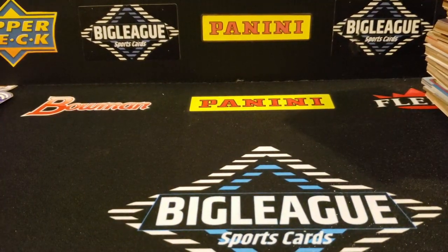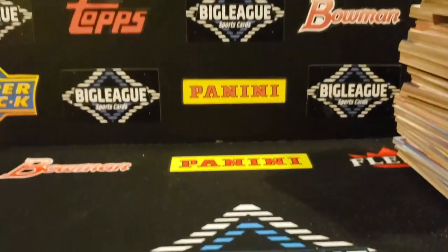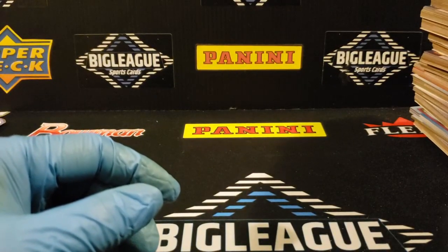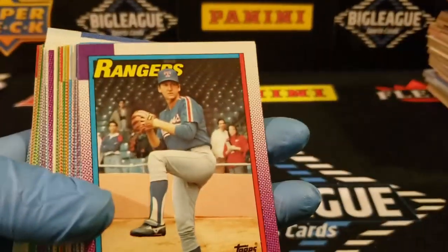We'll put this over here. We got one big tall stack right there — that's half of the box. We opened 18 packs, so we'll flip through these. Alright, let's go.